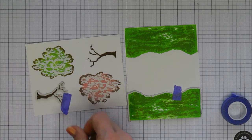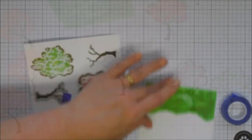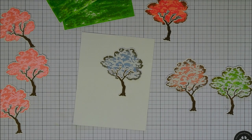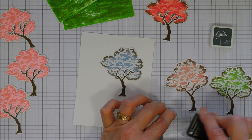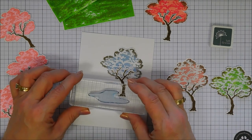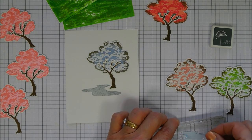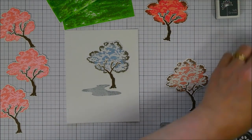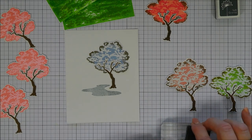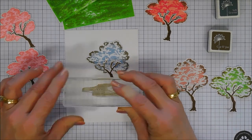Now we take the coordinating dies and die cut out the blossom trees, trunks, and grassy backgrounds to create our three cards. I'm also making a garden path version: inking the pond image with a soft granite (light gray Hero Hue), then adding a second layer with Cup of Joe brown ink to create a garden path look. Very easy to line up and I love how it looks.